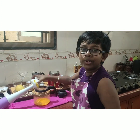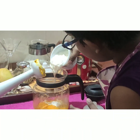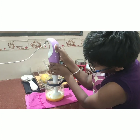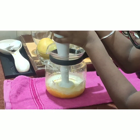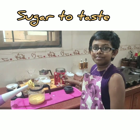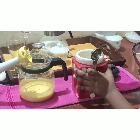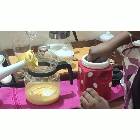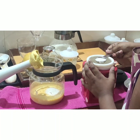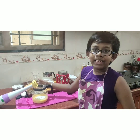Now we are going to add a cup of yogurt, and then we are going to blend this well.